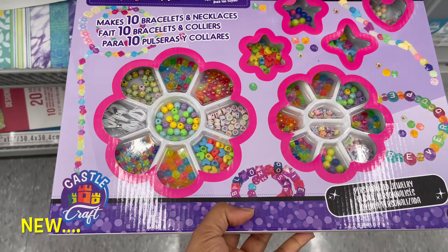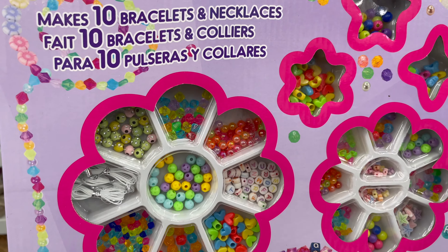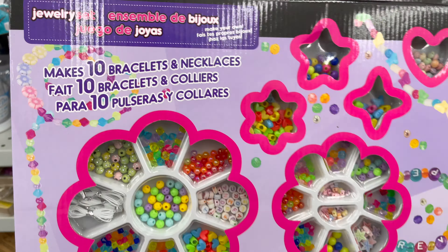Dollarama also carries art and craft supplies like bead boxes. These all start from $3 to $5, and they have a variety of things to choose from.